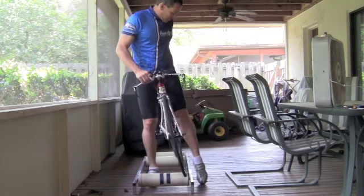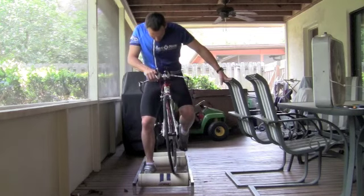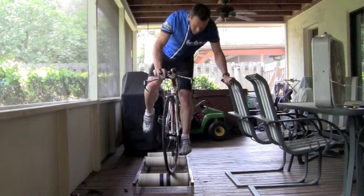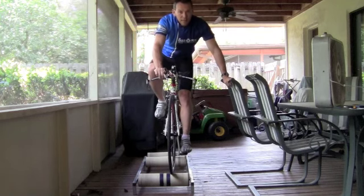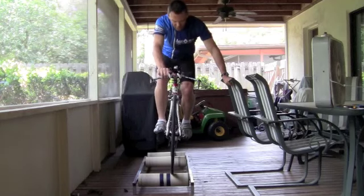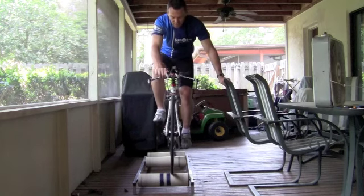What I'd recommend is get the bike situated. Go ahead and get one foot clicked in, so that way when you stand up on the bike, make sure you keep the bike straight up and down. If you move it, it's going to slide off the roller very quickly. Get your second foot clipped in. There's nothing wrong with balancing on something nearby to get yourself started.